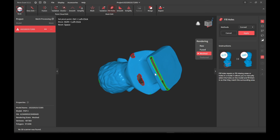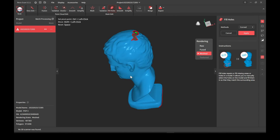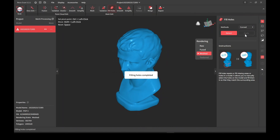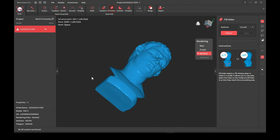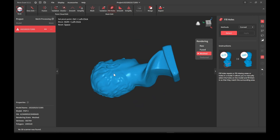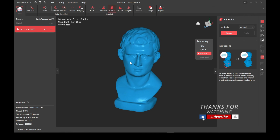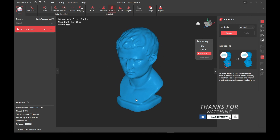I really would have flipped it over face first so that I could get the back of the model scanned. But it's not a problem for this demonstration. As you can see, the hole fill pretty much mapped everything out pretty well. That's how you transfer a file from the mobile app to the PC app — thanks for watching, subscribe and enjoy.